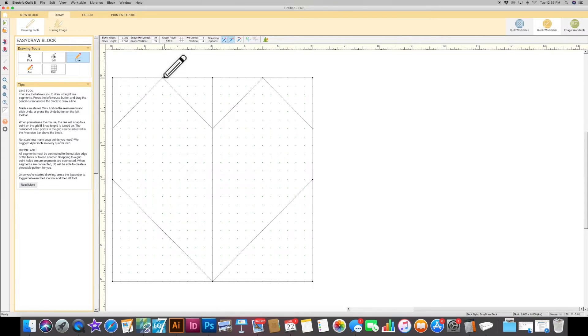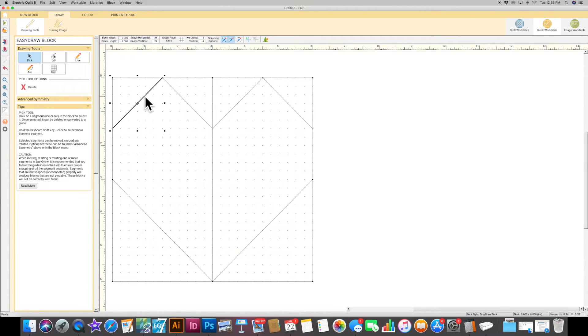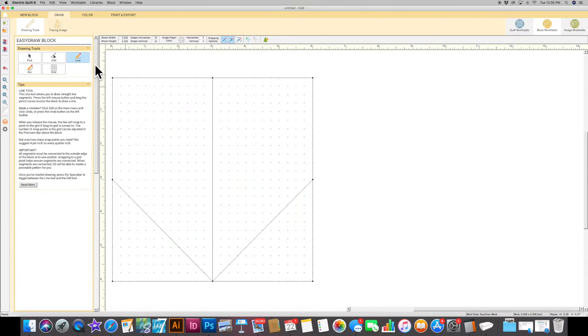I don't really love the pointed heart look — I prefer more of a rounded top. So I'm going to go back, pick those lines, and delete them. I'll grab my line tool and play with it: let's do a 1-inch offset on this side, and actually go a little smaller on the other side — about three-quarters of an inch on the ruler. I'll do the same thing on the other side. Using your rulers is super important to make sure everything is symmetrical. This heart looks a lot better to me, and we're done drawing.